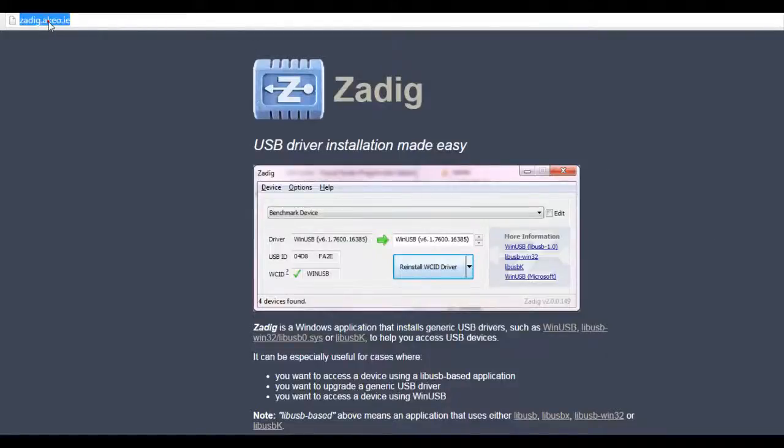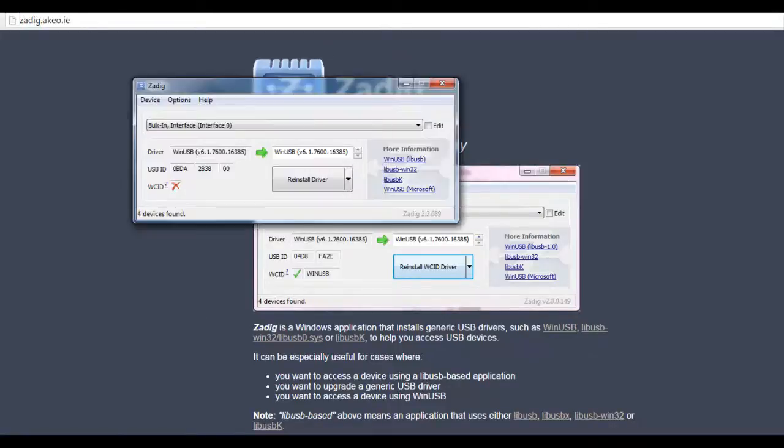First of all, we need to install the driver. Do not — I repeat — do not install any driver or software program that was supplied with your USB dongle. It will only mess things up.